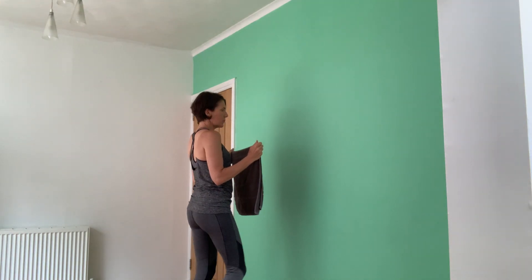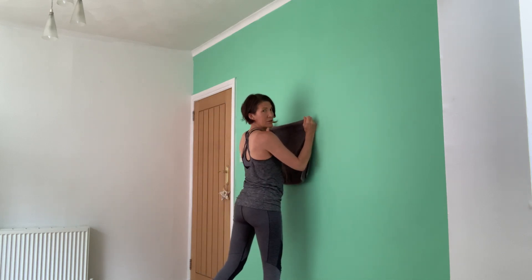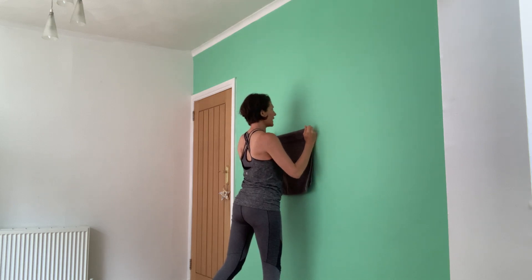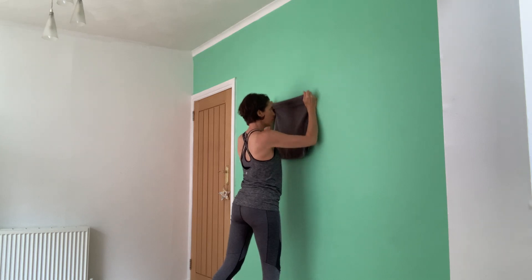Step forward towards the wall, place the outside of your hands on the wall, thumbs pointing towards you as you glide up. Trying to keep everything nice and relaxed as you perform this movement.